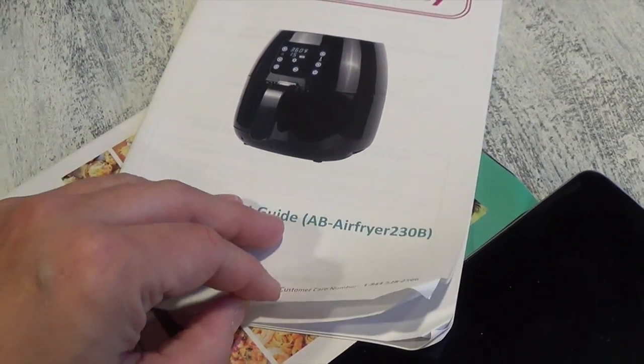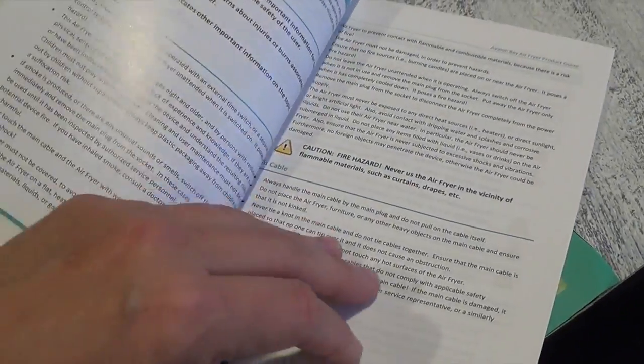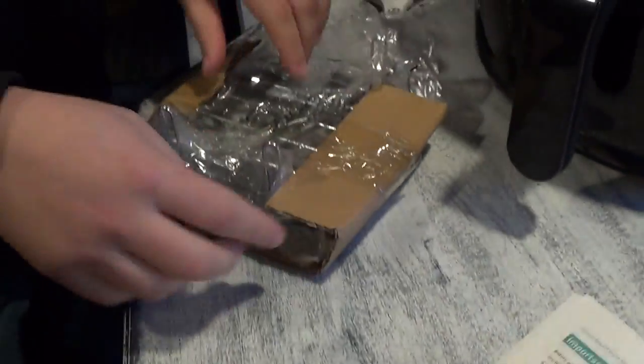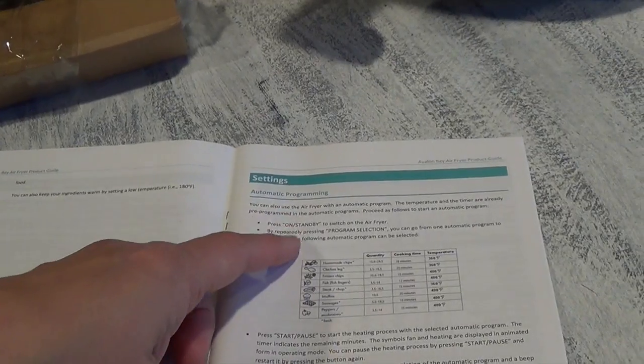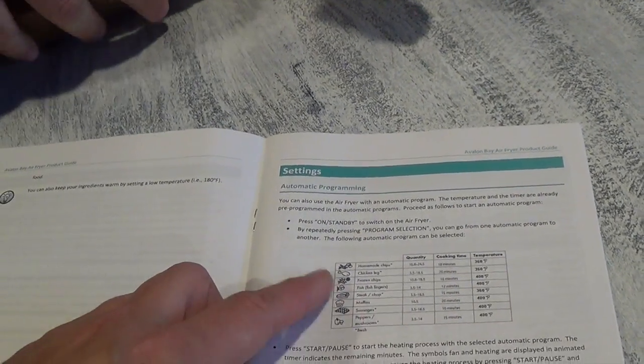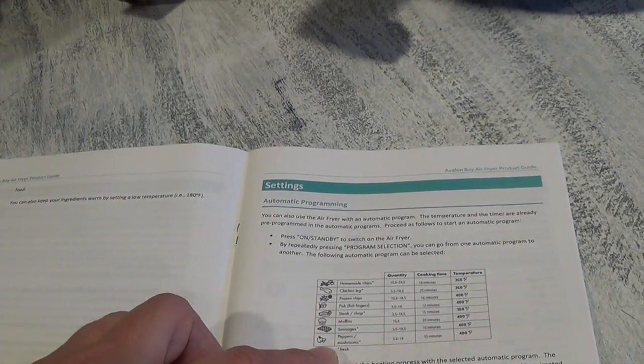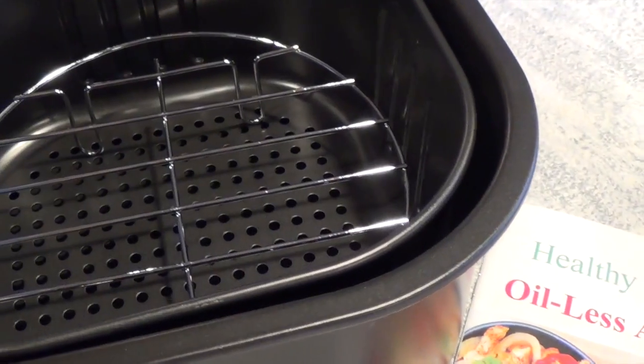The Avalon Bay Air Fryer product guide AB Air Fryer 230B just gives you the instructions. It has automatic programming — you can do homemade chips, chicken leg, frozen chips, fish, steak, chop, muffins, sausage, peppers, mushrooms. You can even do homemade chips from fresh potatoes.